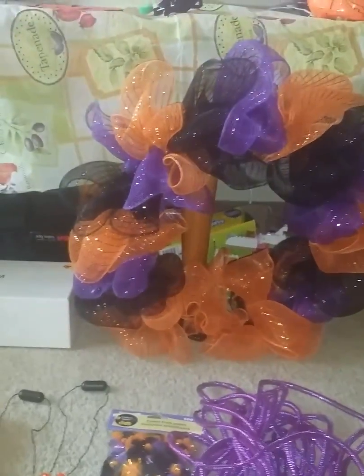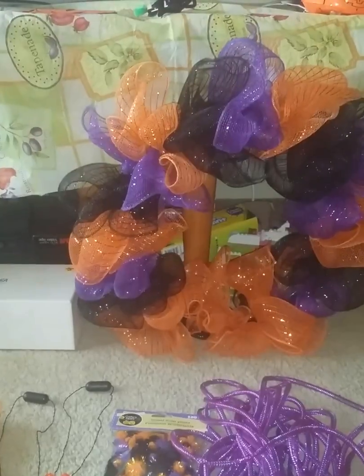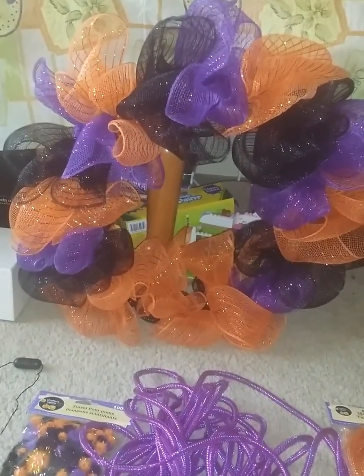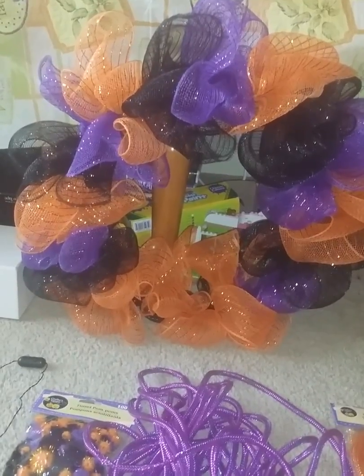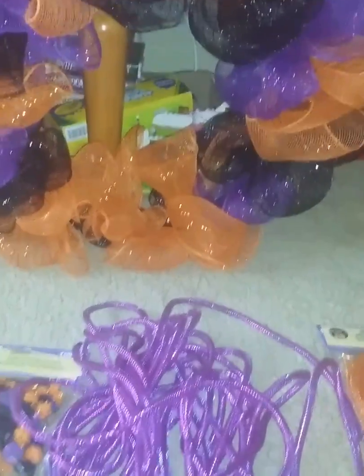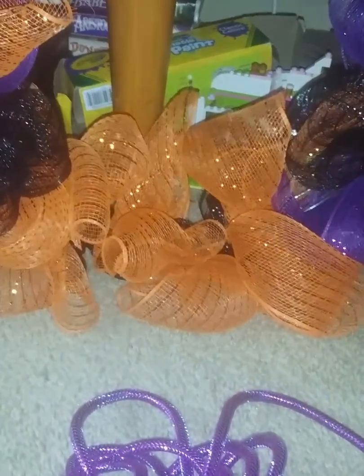Good afternoon, welcome back to my channel — I meant to say good evening. I made a Halloween wreath. It was going in a pattern: orange, black, purple, orange, black, purple. But when I got down here I didn't have any more black and I didn't have any more purple, so I just filled in with orange and put some black pipe cleaners right there. This is the front and this is the back.